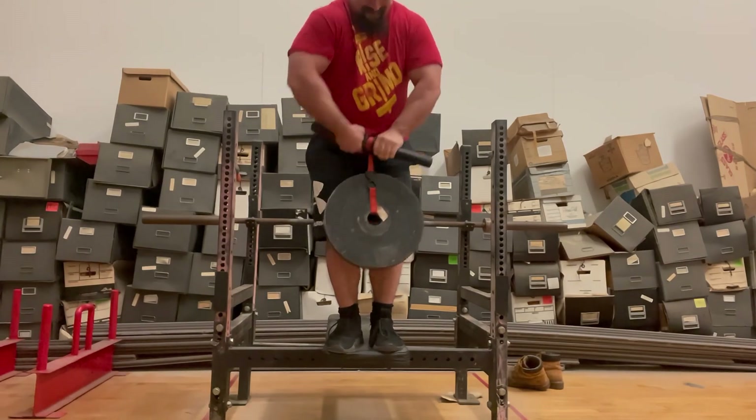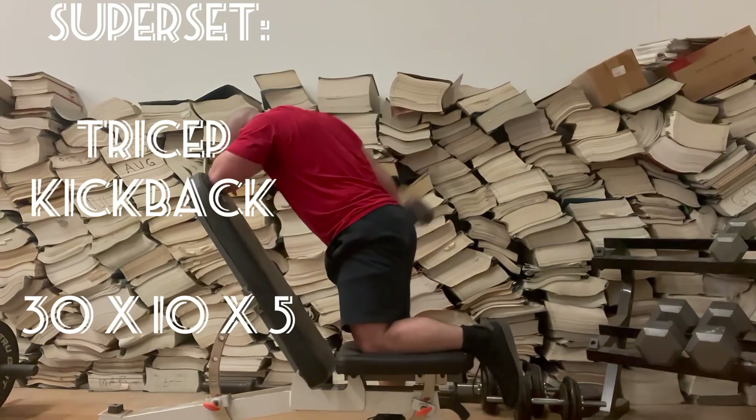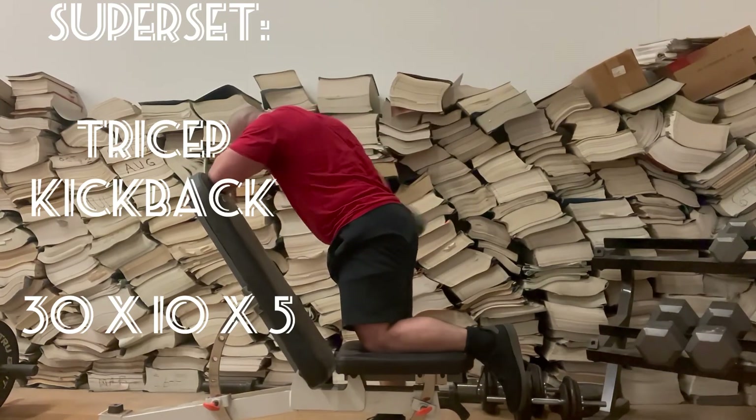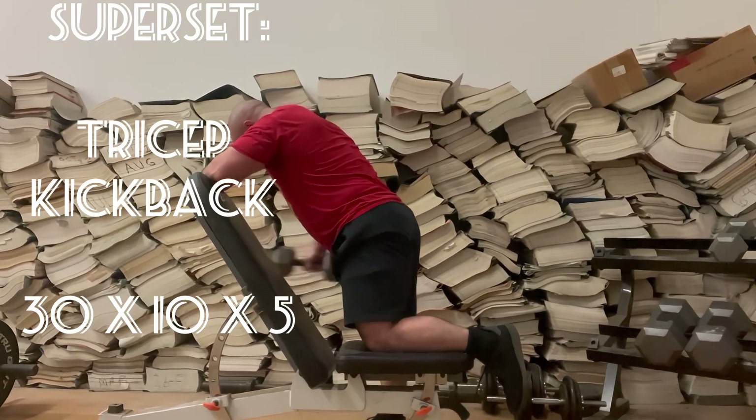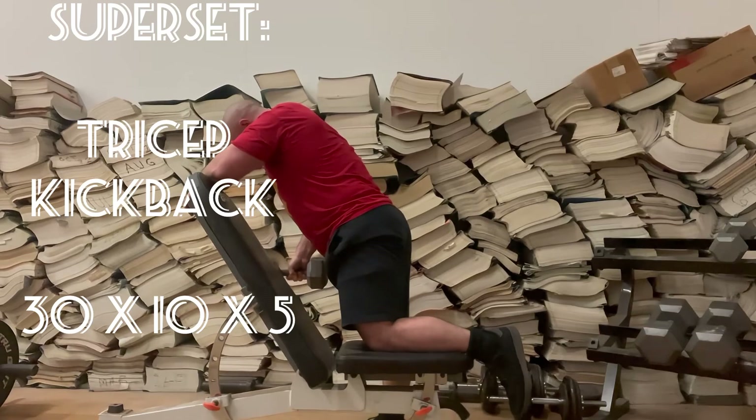On to the last part of that superset — tricep kickbacks, 30 pounds, 10 reps, five total supersets. The rest for these supersets was quite long because of the extra weight on the wrist roller and my wrist pain — I'd say between four and five minutes.